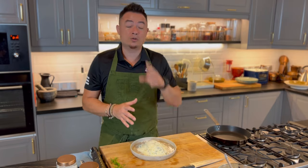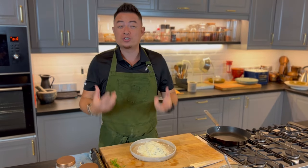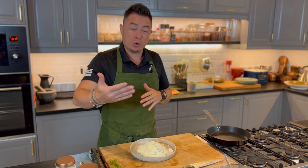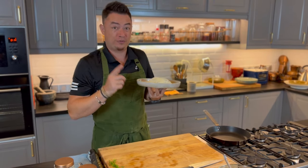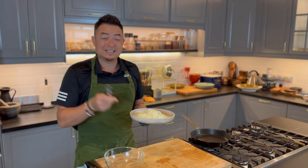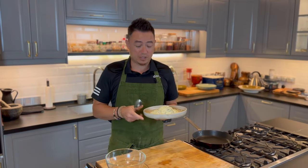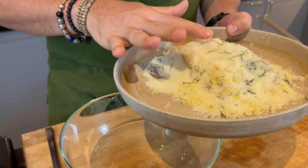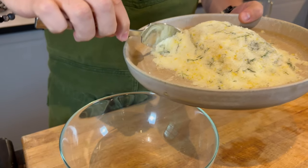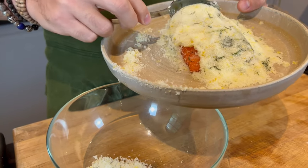So once we've encased the salmon, don't worry about it being overly salted because later on we're actually going to wash all this salt away. Now, this goes into the fridge. This has been in the fridge for about two hours curing away. Right now we're going to remove the salt from the fish. The salt — you'll find that it's damp. That's all the moisture that's been extracted from the fish.